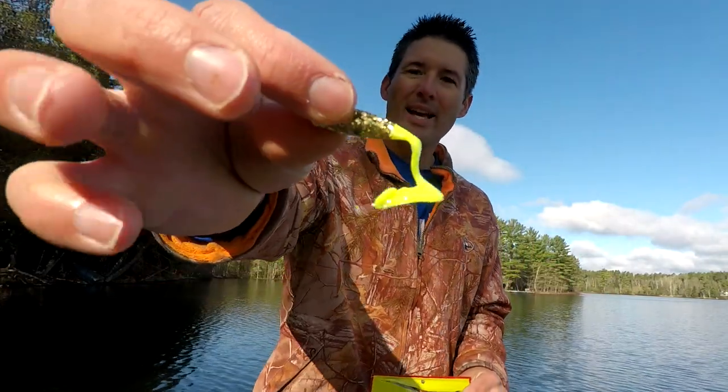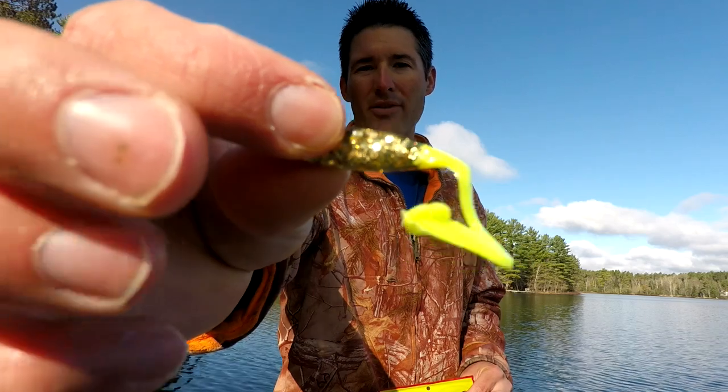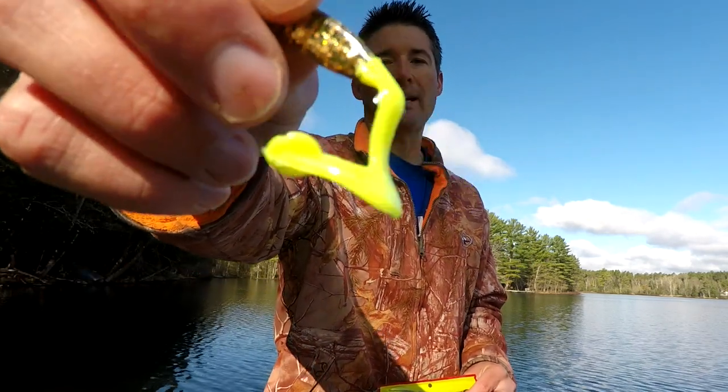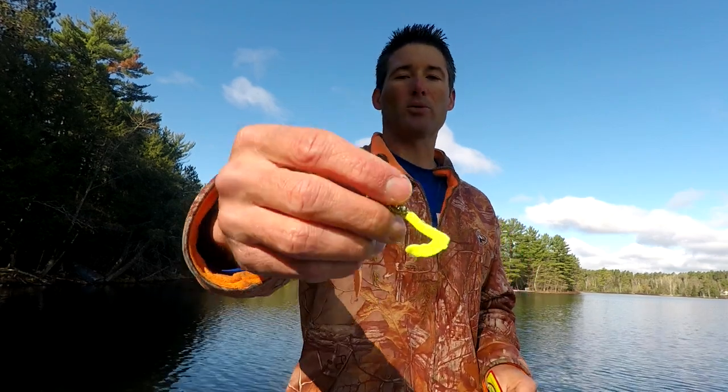Another crappie lure I'm really starting to like is the Bobby Garland Stroller. It fishes very similarly to a twister tail — it's got a big body that shimmers in the water and a tail that twirls like a twister tail. This is a nice bait for a cast and retrieve with a slow swimming motion back to the boat. You can also fish it under a float to keep it above the weeds so you're not constantly getting snagged. It's got a nice-sized body with a twister tail for added action.